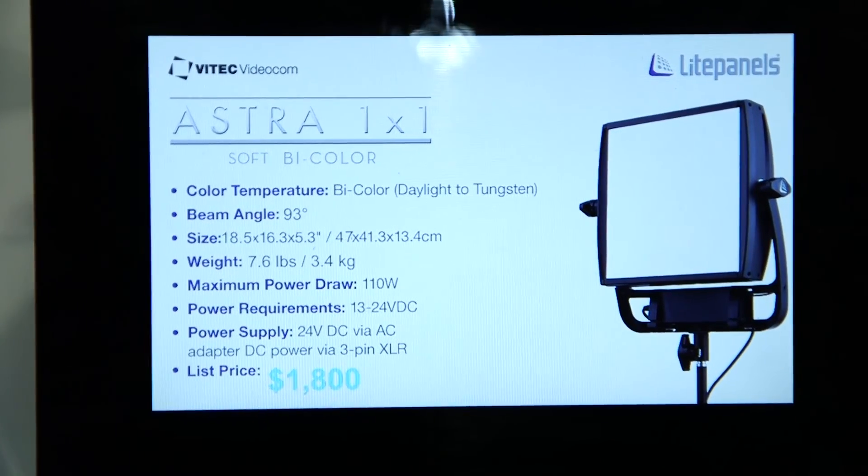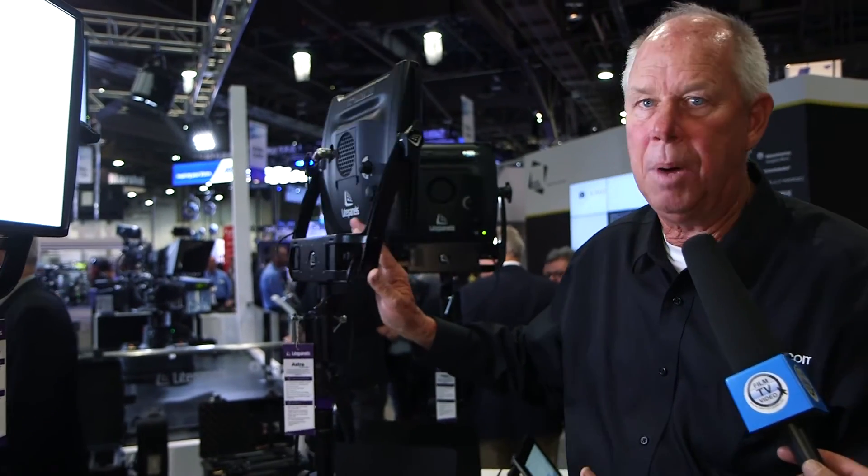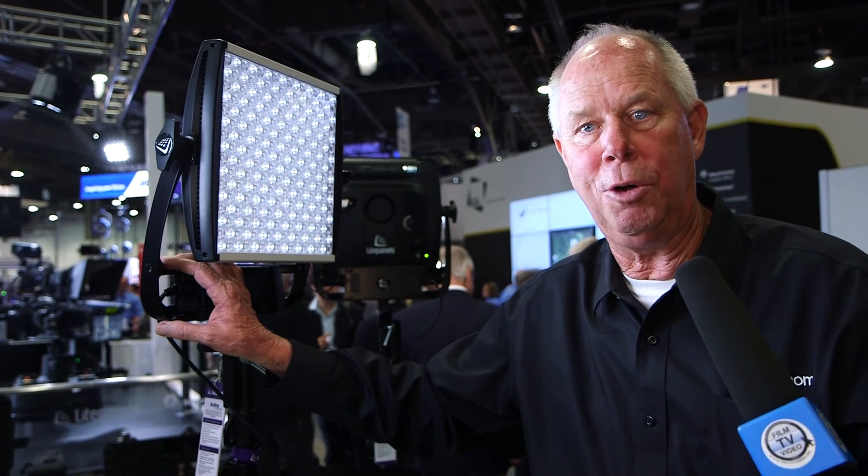So please, if you have an opportunity to try the Astra Soft, I think you're really going to enjoy its light output and its color quality. And if you're dedicated to having something that is much stronger and correcting it with the softbox, keep that Astra bicolor in mind.